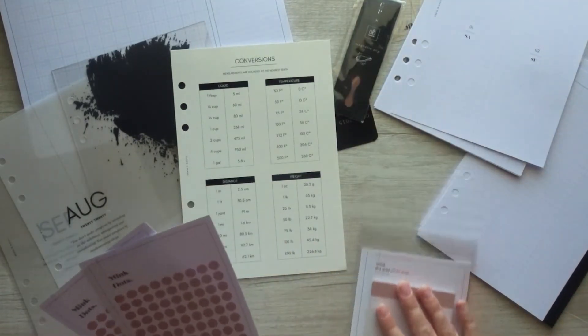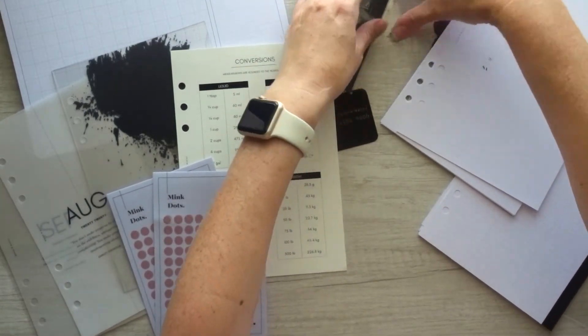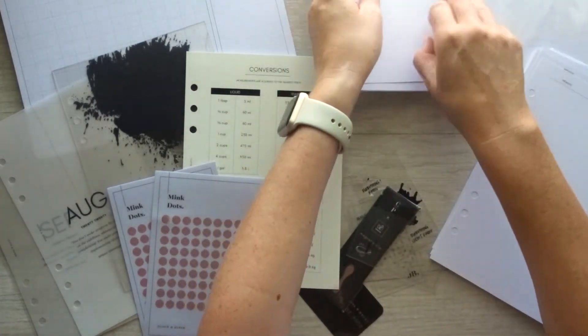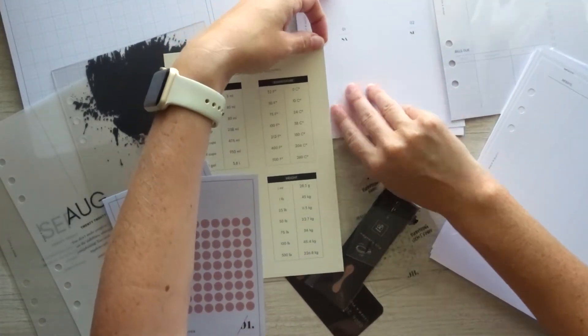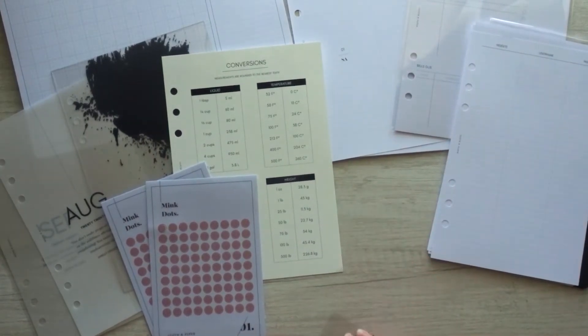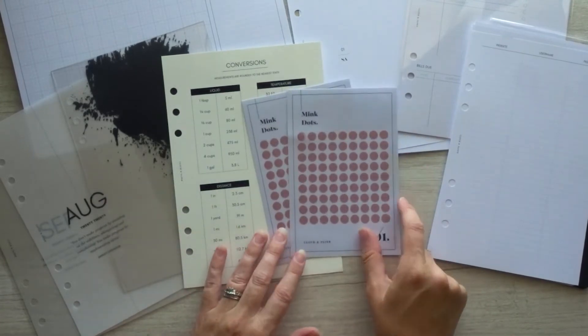I'm trying to find places to put all these things so you can see everything. I can't believe how much stuff — this is one box, guys. Like I just ordered one because I didn't know what I was doing. I know there are some people who order two or three because they have different size planners, and I can't imagine having three of these.